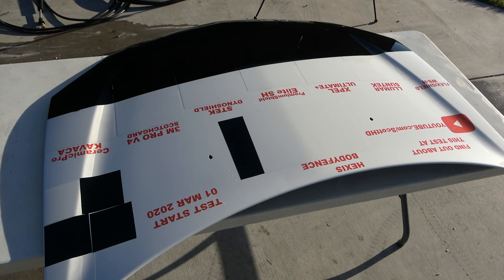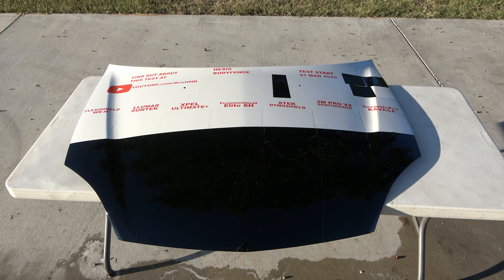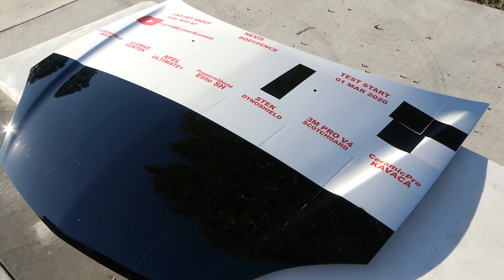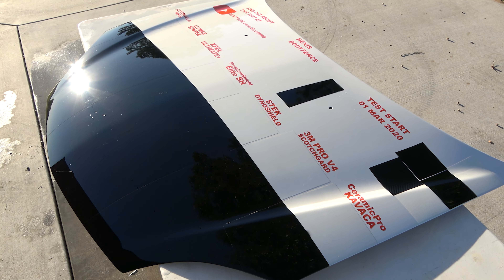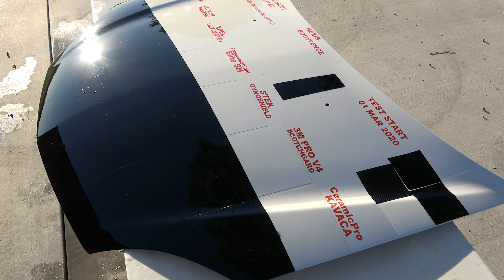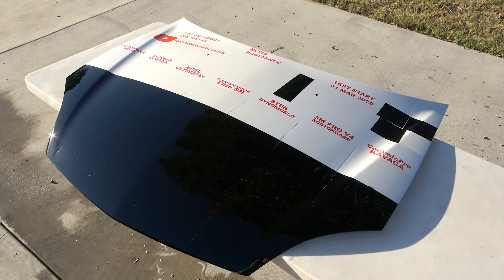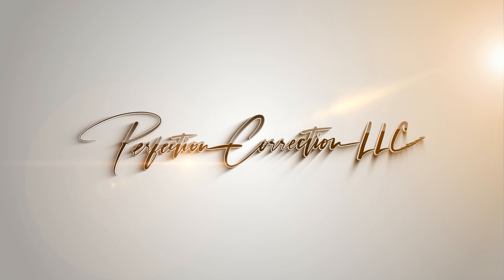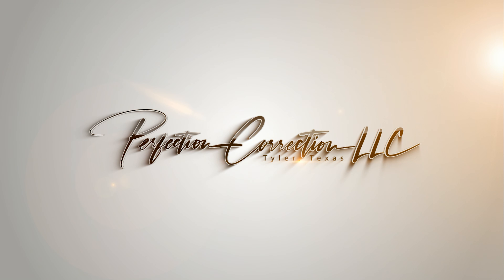Hexis — again like the others, it's got bug etching in it. So if you had to pick between all of these for strictly resistance to bug gut etching, I would say Ceramic Pro comes out on top on this one, with Premium Shield maybe in second place. Those are about the only two that really stood out — the rest all seem to have gotten some etching. Anyway, what do you think? Any surprises? Let me know in the comments. Like, comment, and subscribe — we'll see you soon!